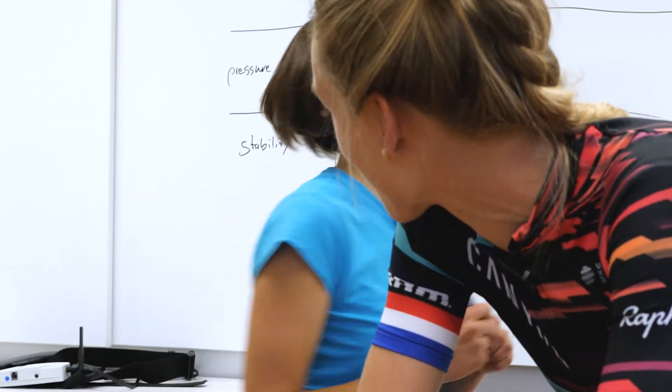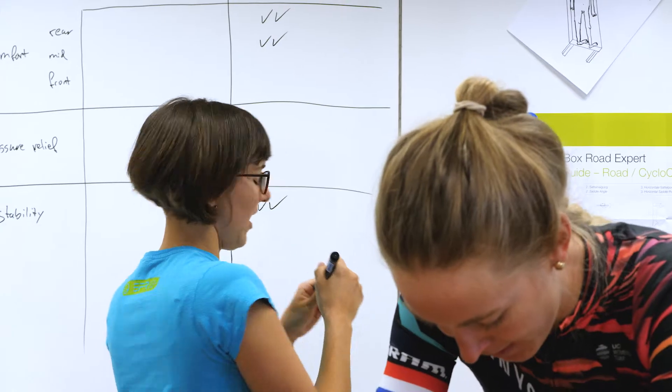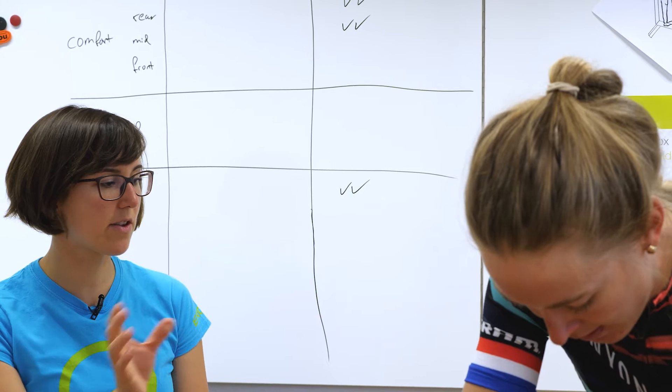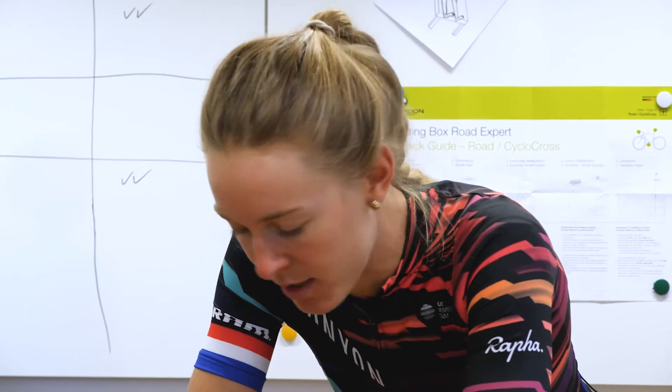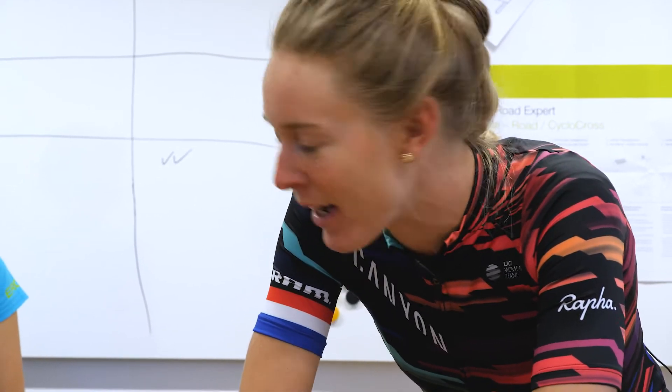Just going to write down some stuff. How is the pressure relief? Is the saddle positioned correctly to also get the best pressure relief? Yeah, definitely. And I think it's comfortable on the hoods and also the drops. So yeah, whatever racing situation I'm in, I can know that I can be comfortable in it. Okay, perfect.